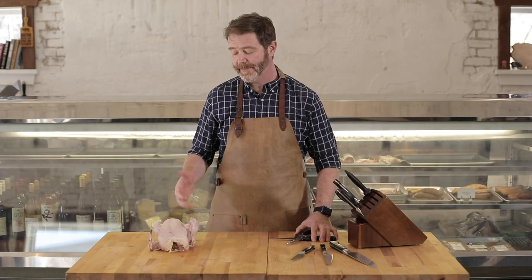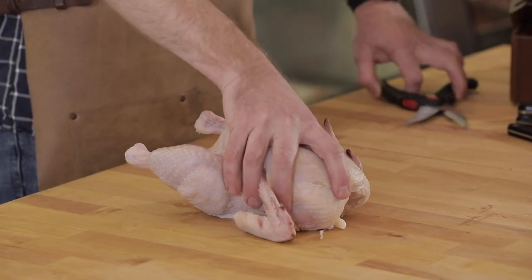Remember, if you want great tasting chicken, start with great chicken. That means all natural, humanely raised, and knowing where it came from. All right, let's spatchcock a chicken.